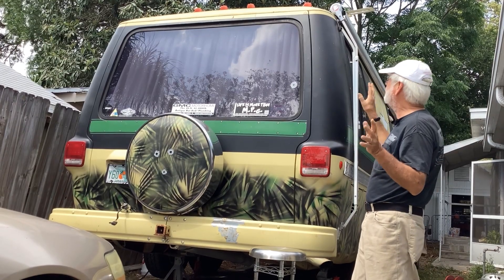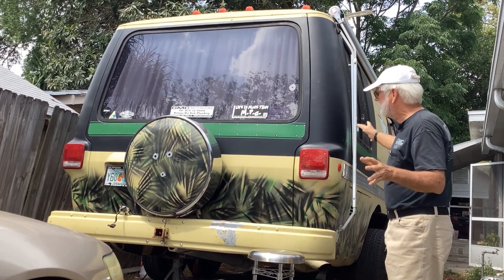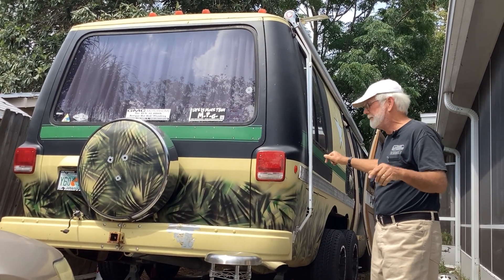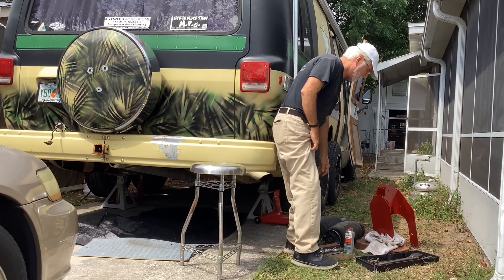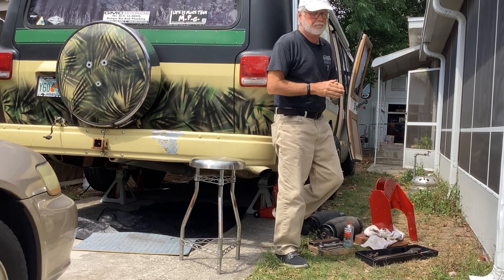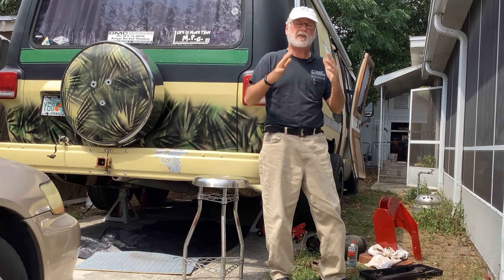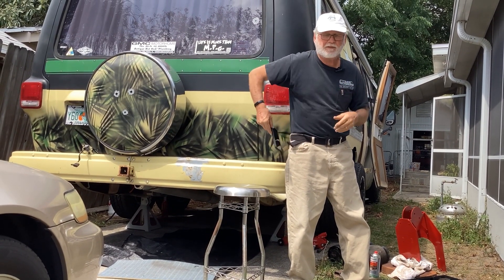I'm going to go up on the roof — there are some things up there I need to clean up, including getting rid of the antenna. I've got it up in the air right now because I'm changing the rear suspension. You can see the original airbags here — they're in good shape, but for years I've been working with the quad bag system and before that the four bag system.